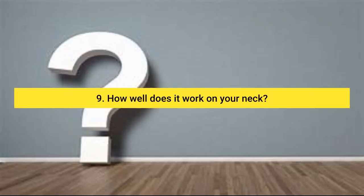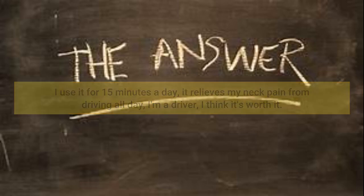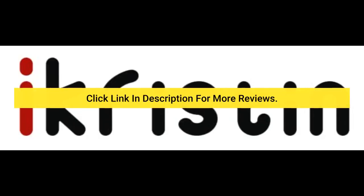Question 9: How well does it work on your neck? I use it for 15 minutes a day — it relieves my neck pain from driving all day. I'm a driver and I think it's worth it. Question 10: How does this neck and back massager compare with a handheld back massager? You don't have to be holding or bending your arms to reach your back. You can just sit back, put your hands in the handles and relax. Very easy and comfortable to use. Click the link in the description for more reviews.